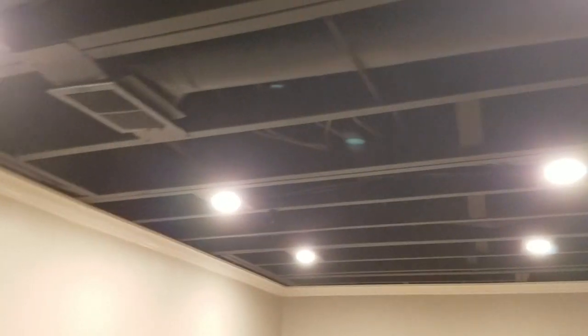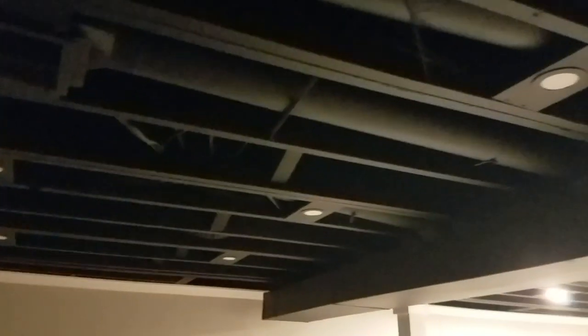I get lots of questions about the primer. I did not use any primer on any of the wood. I used it on the ductwork though, because it made it stick quite a bit better.